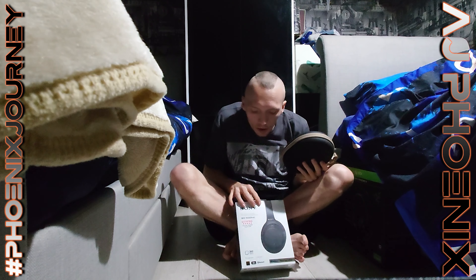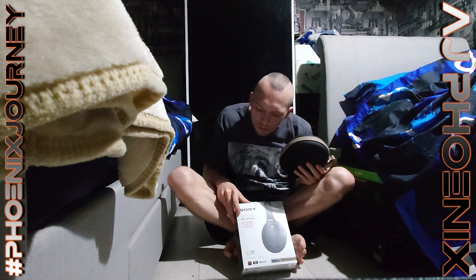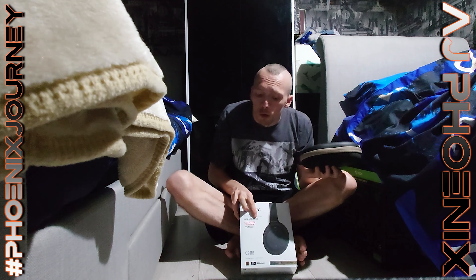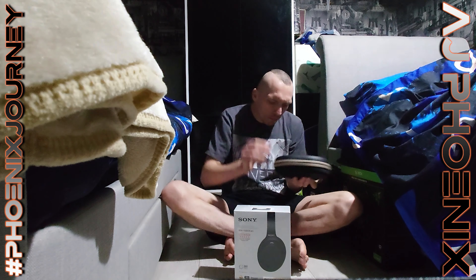Now I just want to show you this — this is the WH-1000XM3, and this here is the M1 version. So the exact same lineup where it says M3, this is the M1 — the first version. You've probably seen the cream ones in my videos. It's the exact same layout but it's the first generation of this lineup.